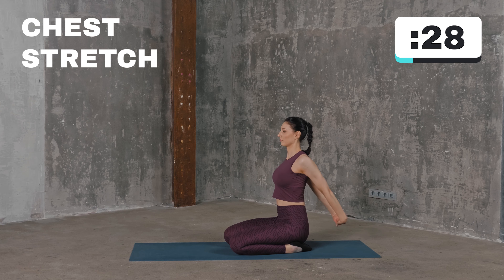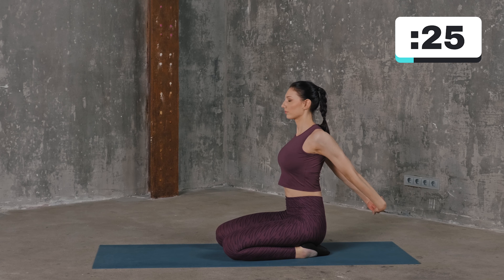Clasp your hands behind your back and move them back as far as possible until you feel the stretch in your chest. Hold for 30 seconds, then relax.